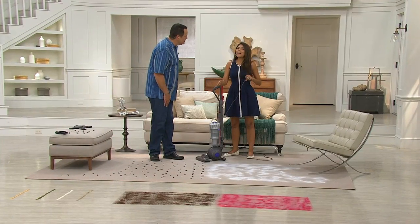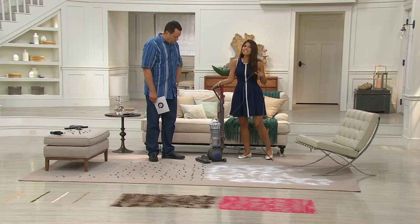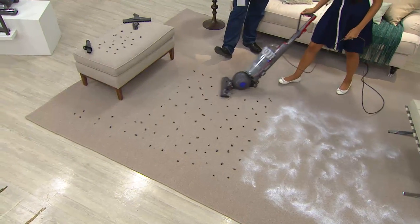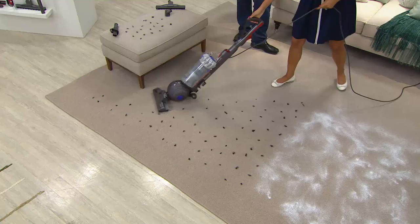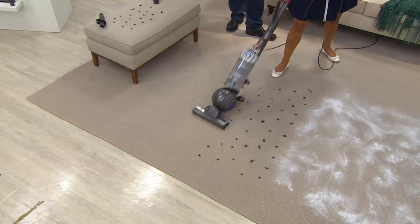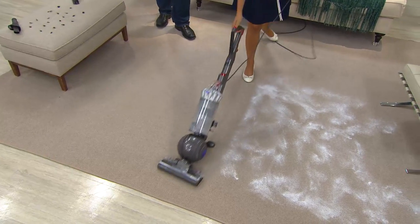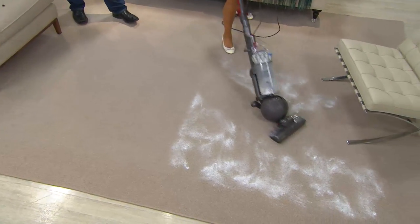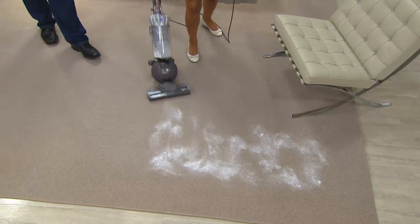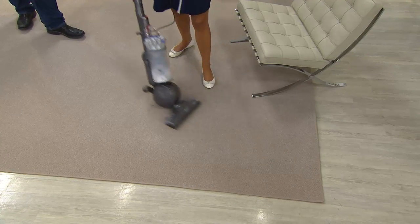Now let's show you how well it cleans. We're going to show you pet hair, chalk dust, and when we're on the floor, notice the ball — that's what makes a Dyson very different. It's not just that it doesn't lose suction, but it's so much easier to handle. This isn't a vacuum you're fighting to get out of the closet. It just rolls on the floor with very little effort, picking up all your pet hair and simulating fine pet dander.